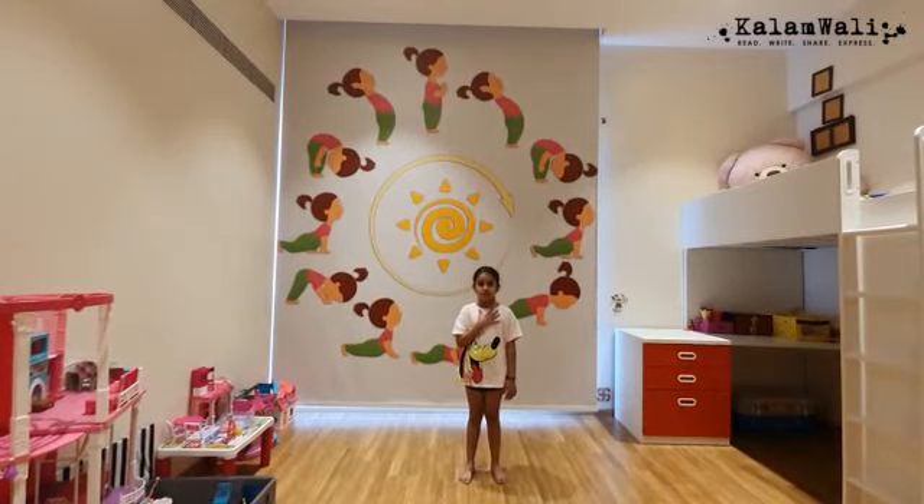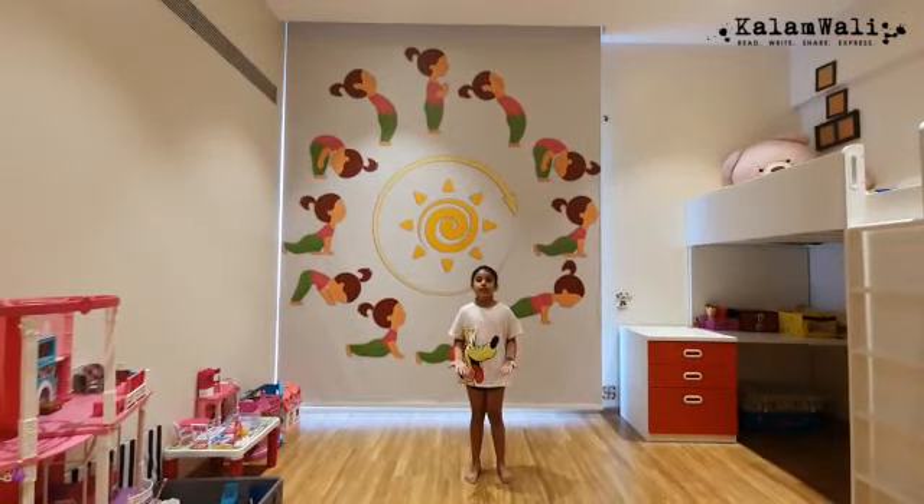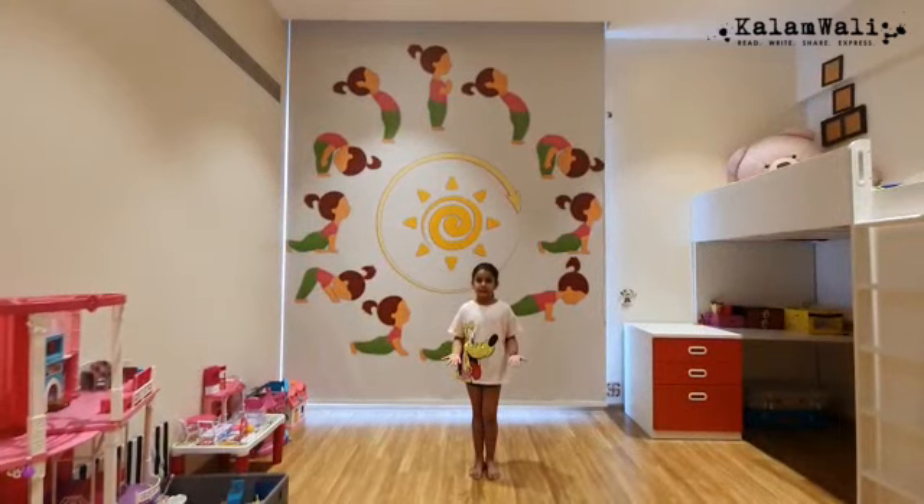Hi everyone, I am Adha Sobji and I am going to be showing you how to do a Surya Namaskar.